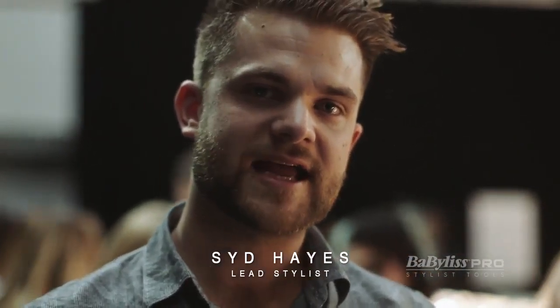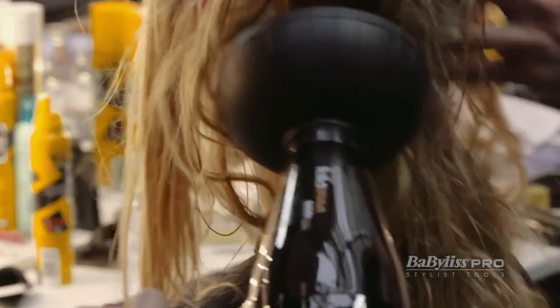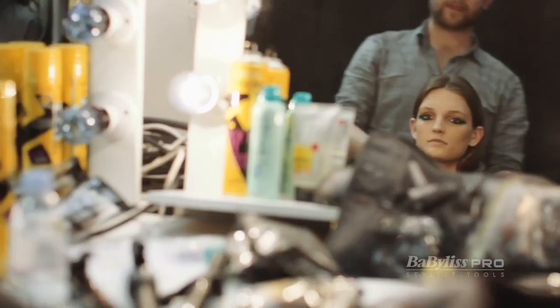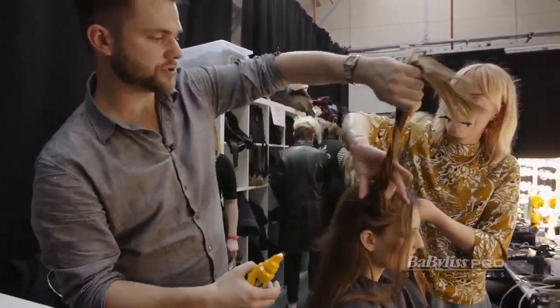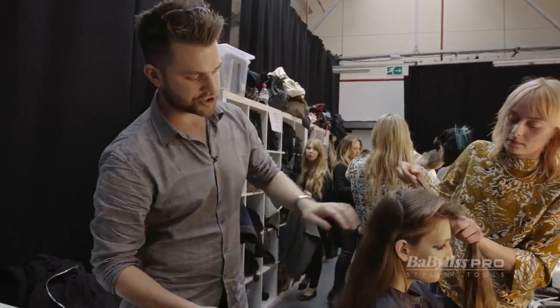Hi, I'm Sid Hayes and I am backstage at Fyoda Golan for Babalist Pro. So this is a really kind of big and bold, quirky look. I wanted this to be a kind of feature, so it's like a hair moment — you see this coming down the runway and it's not just natural hair. A big influence was Kurt Cobain.